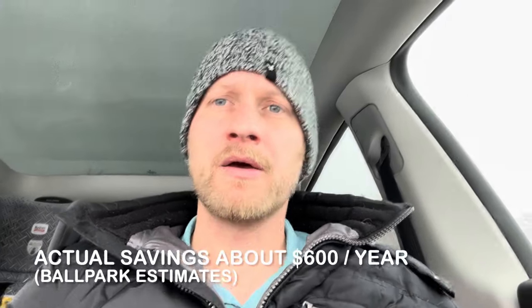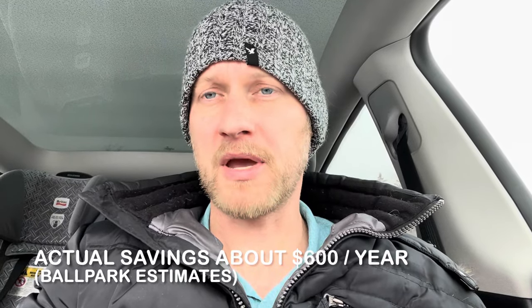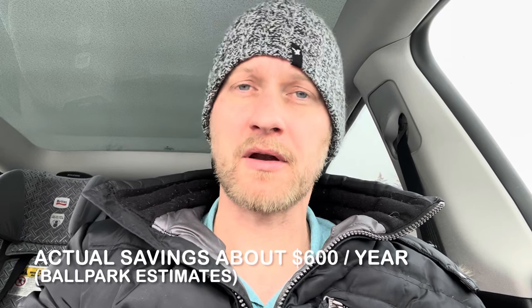Now I have to add the electricity my air conditioner was using — the central AC — because your heat pump replaces that as well. I came up with $400 for the year prior. So that's around a thousand bucks a year. A thousand minus $368 — we're looking at savings of around $450 a year. Count that over 10 years and it more than pays for the cost of the heat pump. I got a rebate that covered about half the cost — it was about $4,000 installed, Canadian.